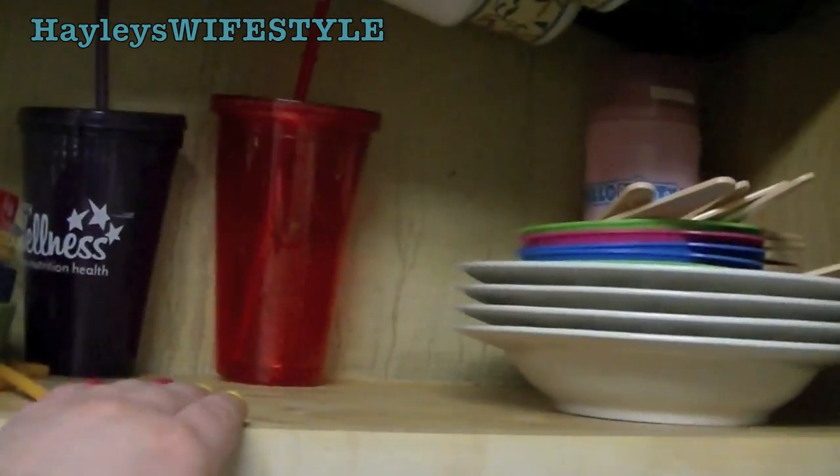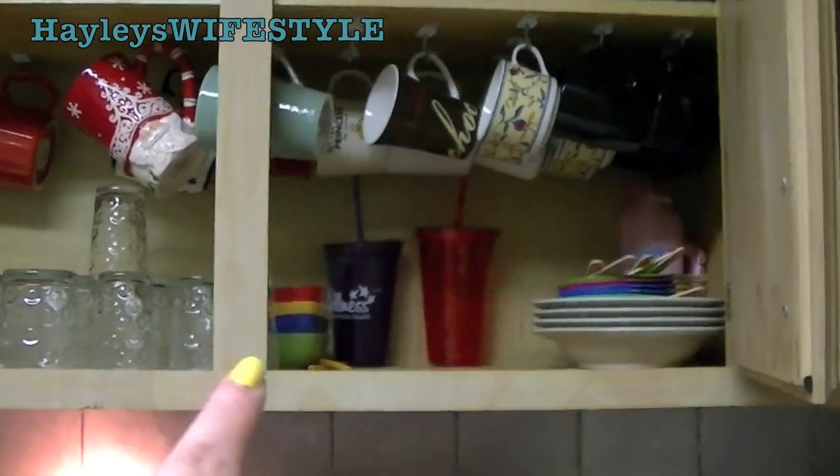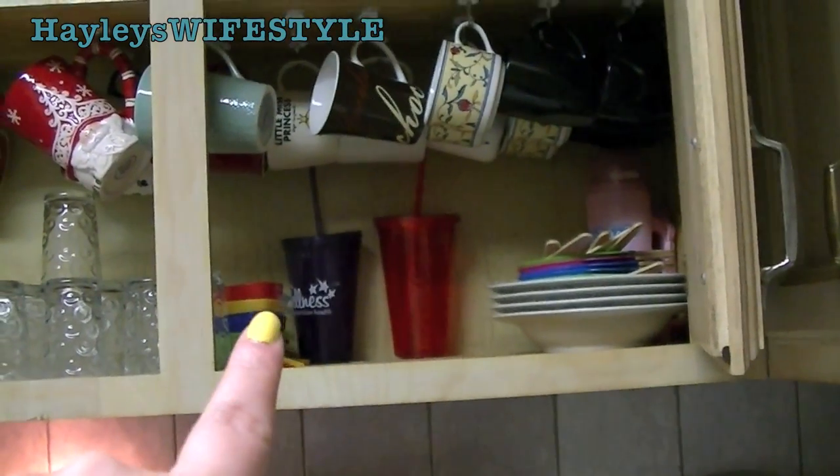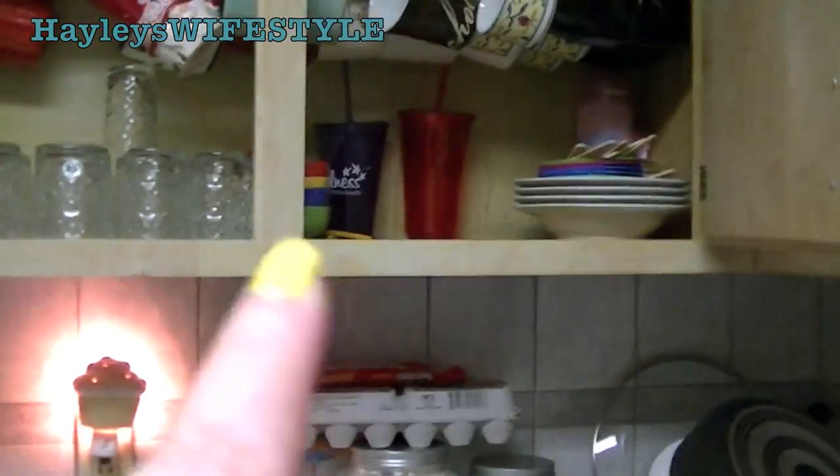Normally I have another stack of bowls right here, but they are all in the dishwasher at the moment. So you can see that I have a ton of space at the bottom for glassware, for ramekins, for my sports cups, for ice cream bowls and regular bowls, and some more bowls that are supposed to be right there.